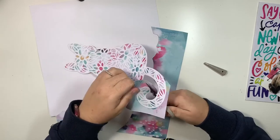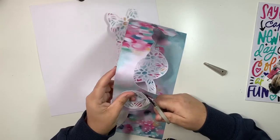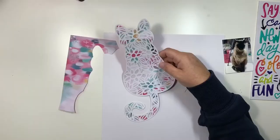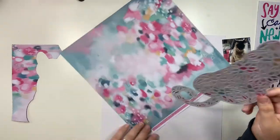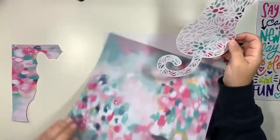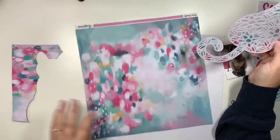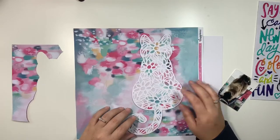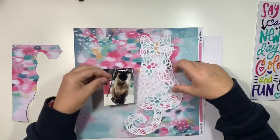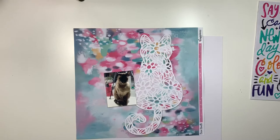I've just backed it with this mixed media paper that came in the kit. It's really pretty and as you can see on screen, I'm just trying to line it up because I actually liked it when it was with that piece of paper still around it. So I was trying to line it up to see whether I wanted to use that as a background or if I wanted to use something else as a background.